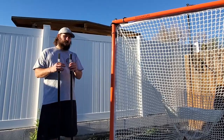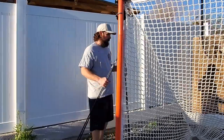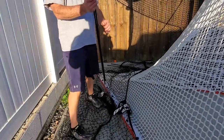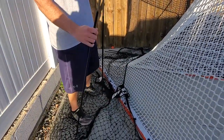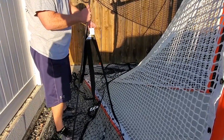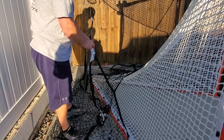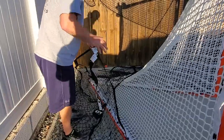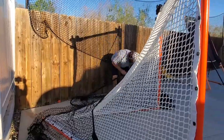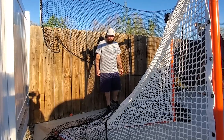Step three: we're taking these poles and inserting them — two on each side — right into the net holders. It even shows you in the instructions which end to insert. You're inserting this end into each portion of the net that's already marked. Step three done, just like that. Super easy.